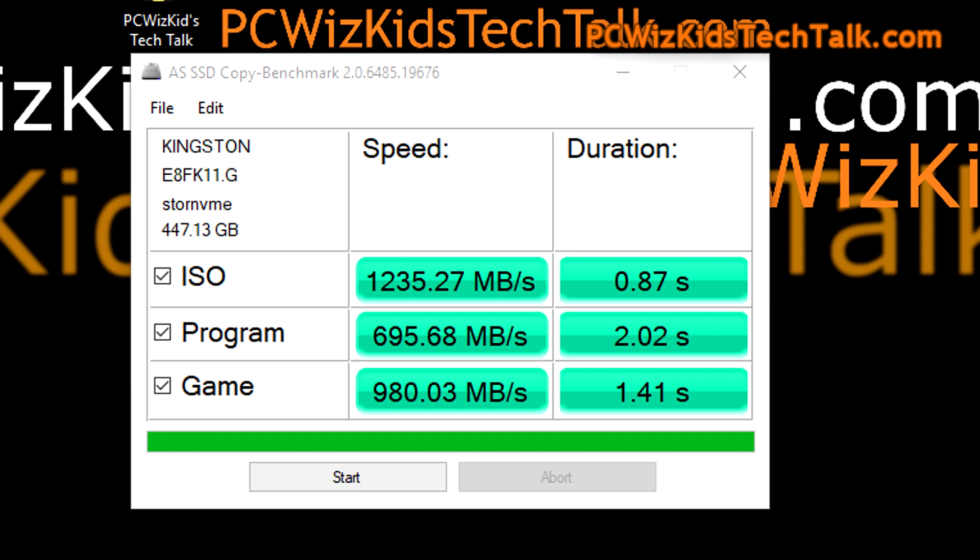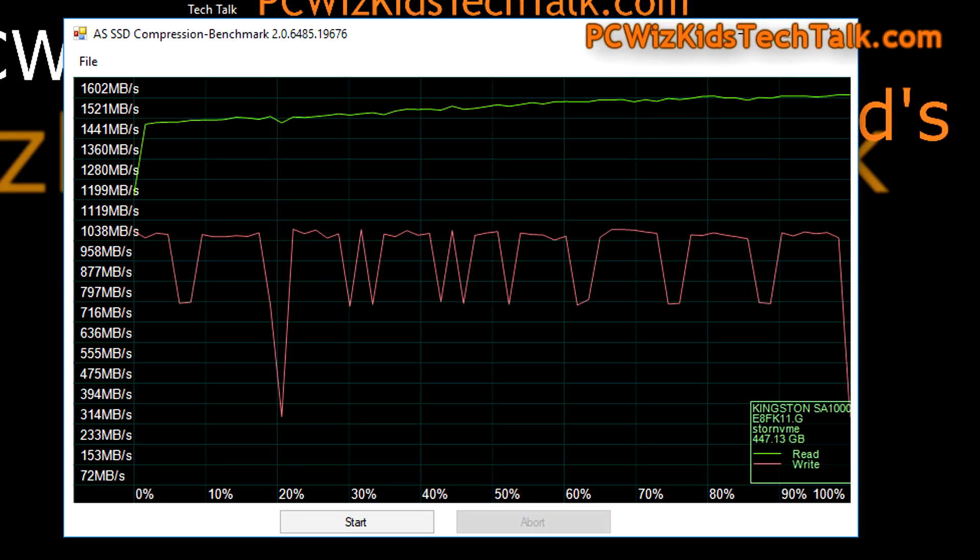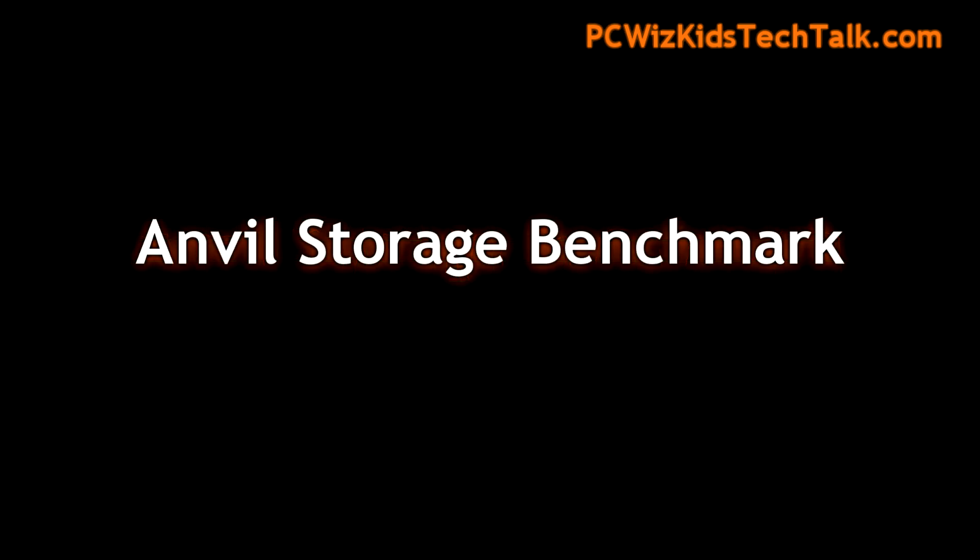Terrific results also on the copy benchmark here — simulating copying an ISO file, program files, gaming, things like that. Those are good results. Here are the IOPS, or input/output operations per second, that you're getting on those types of tests. There are also some compression benchmarks from the SSD. You can pause the screen at any time if you want to take a closer look.